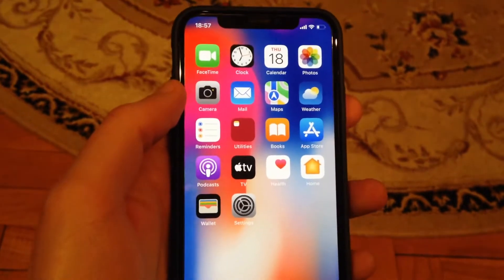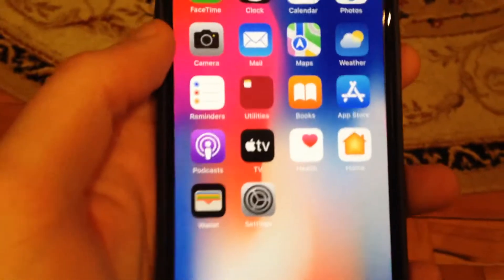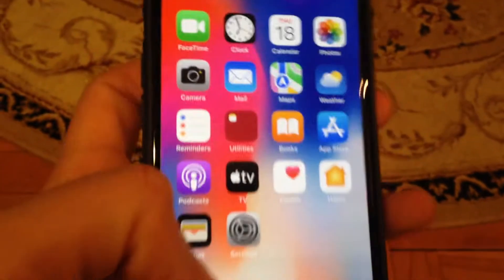Hello dear subscribers, today I will tell you how you can fix AirPods if your iPhone is not showing AirPods battery, and how you can fix it.